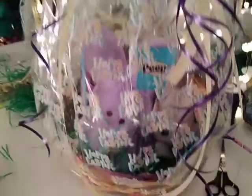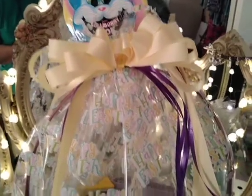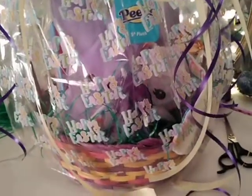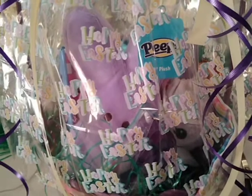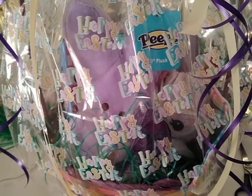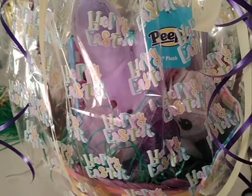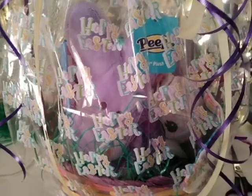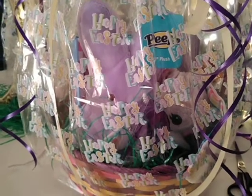So guys, this is the end result — that's the sucker and the bow, and that is the full basket with all her treats inside. Be ready for Easter! Whether you decide to do one for an adult or for a child, hopefully this gives you some ideas on what you want to do and how to make a quick and easy bow. If you like this video, give it a thumbs up, leave me a comment with your favorite Easter candy, hit that subscribe button and the bell so you're notified whenever I post. Thank you guys for watching — I appreciate all the love you give me on my channel. Love you guys, bye!